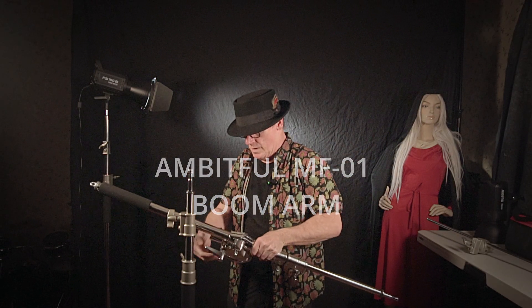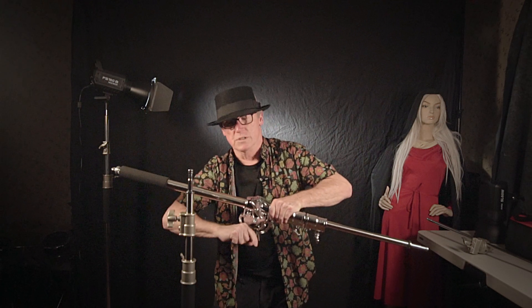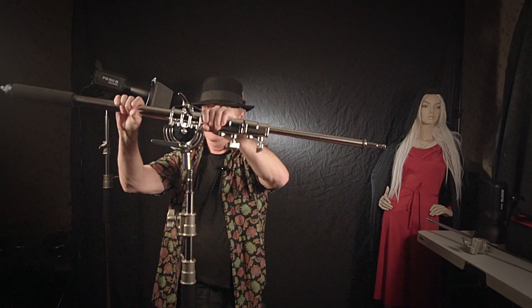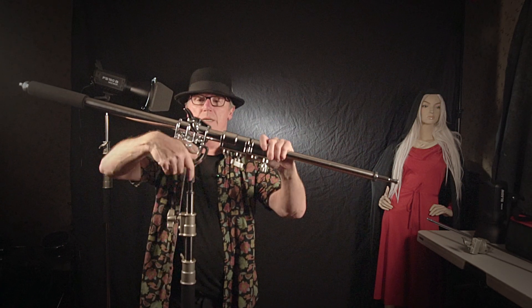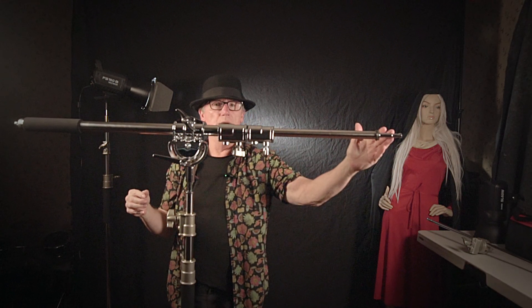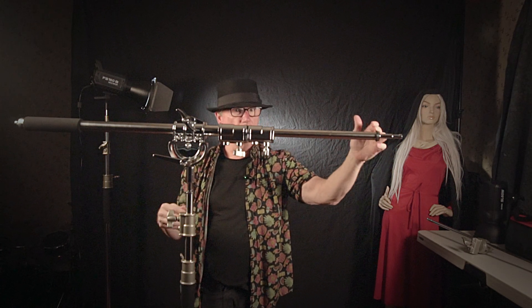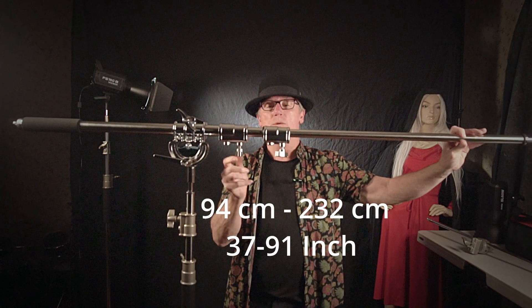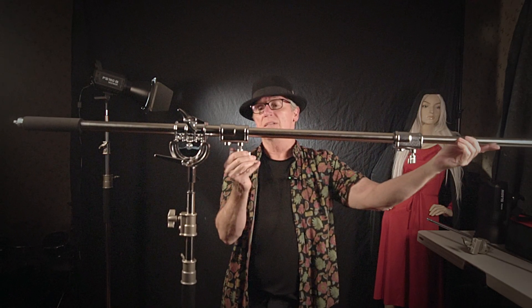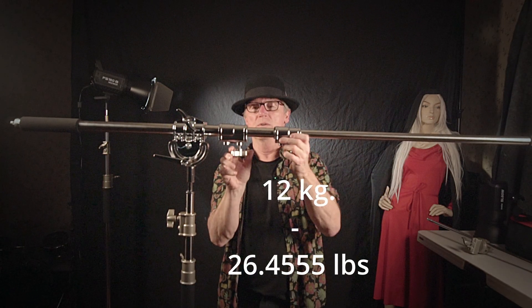This is a mini boom, and it is a wonderful, wonderful tool. Lock that bad boy in and now we can put a light, a flag, anything that you want to put on here that you normally would, and extend it out quite some ways — and it's heavy duty. It supports a lot of weight at the end, so you're going to be real happy with this one.